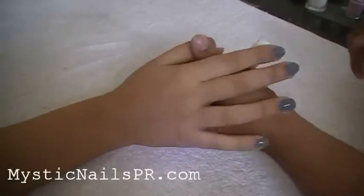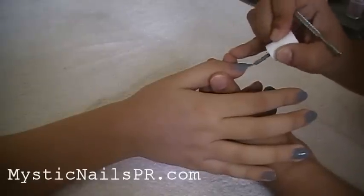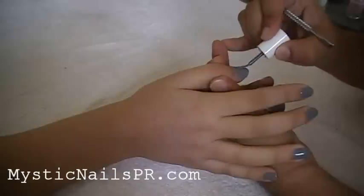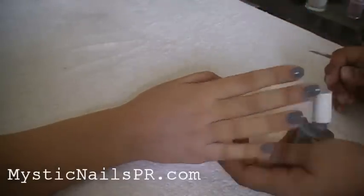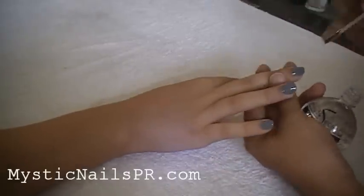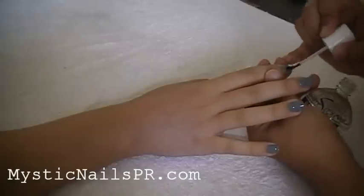After your second coat is dry, go ahead and give it a transparent high-gloss top coat and let that dry thoroughly before you start touching stuff and putting your hands in your pockets and damaging the nails. It's always best to let the nails dry before you do anything.